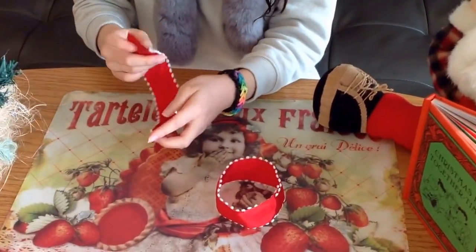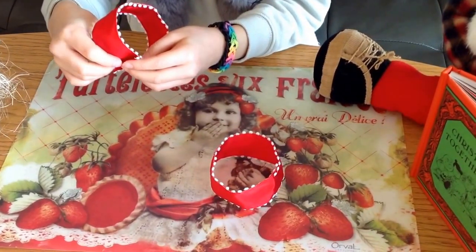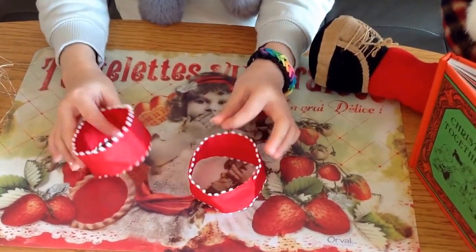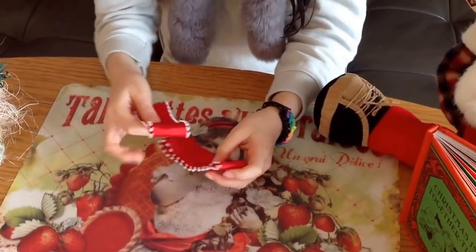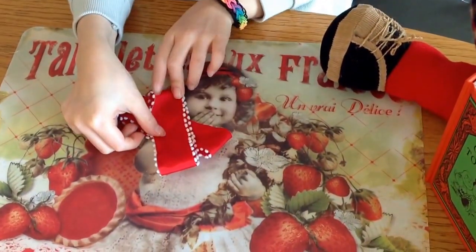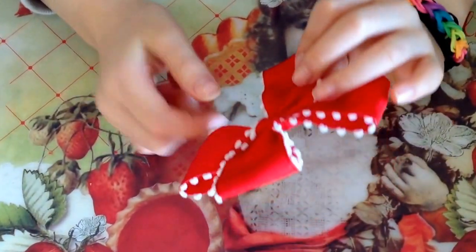First, make two rings with the ribbon — like this! Second, cross the rings and tie the middle. Like this!